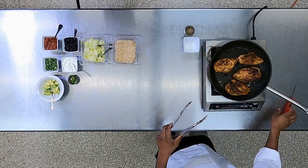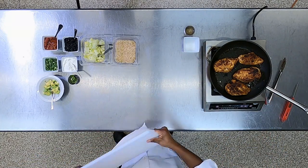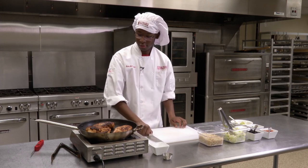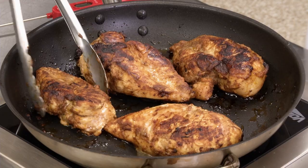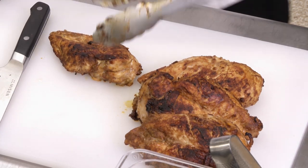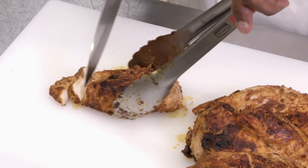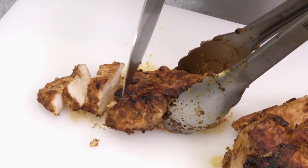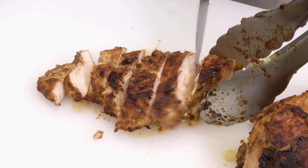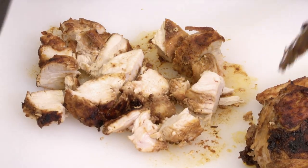So now what we can do is grab our cutting board, grab our knife, and take our chicken and place it on our cutting board. We're going to cut our chicken — just cut up these big pieces. All right, so our chicken is ready.